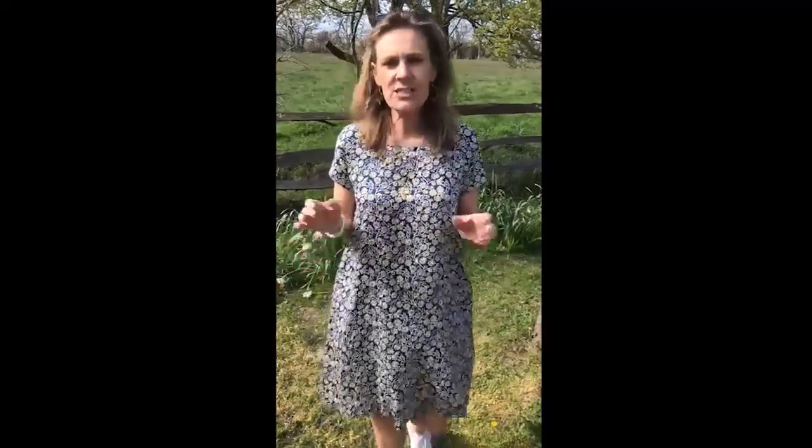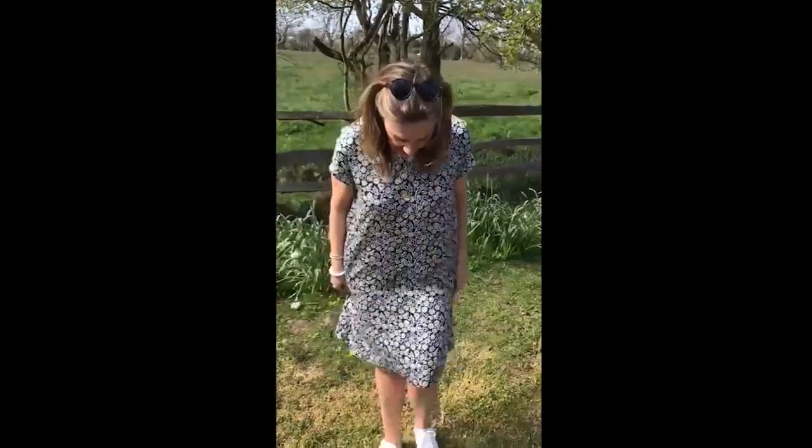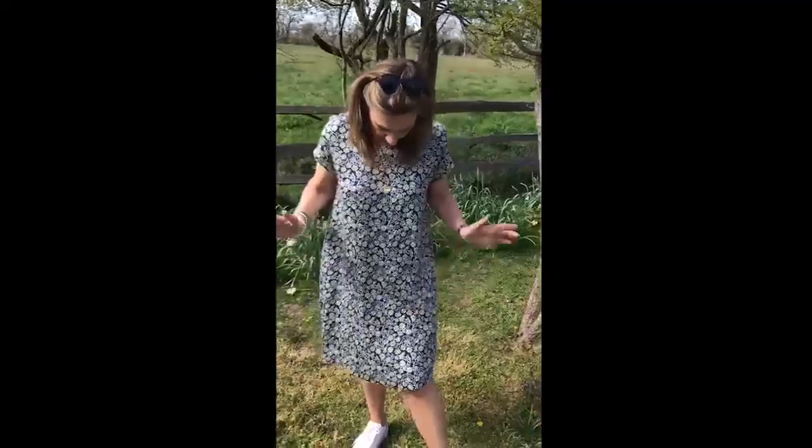Lovely neckline, beautiful neckline, lovely little cap sleeve as well. It's just a really easy dress - it's a hundred percent cotton, it's got two pockets as you can see, 85 pounds, and I just think it's a winner. It's sort of on the knee for me - do remember I am five foot ten and a half-ish, so it's going to be a much better length on people a little bit shorter, but I love it.